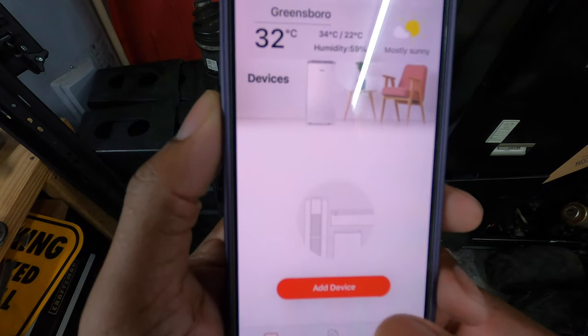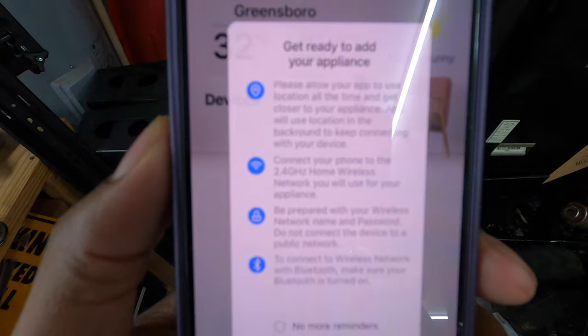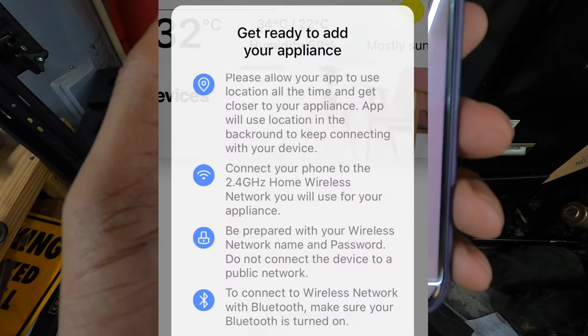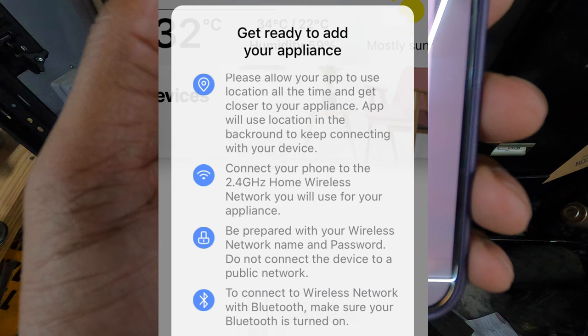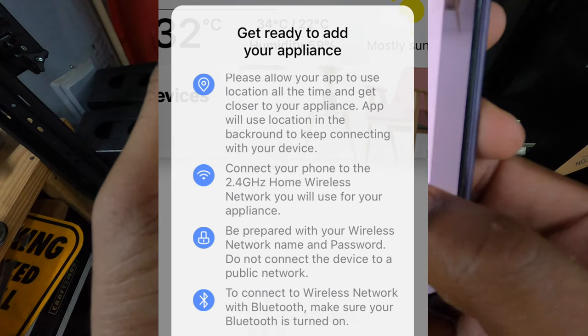Once you have your account created, verified, and all that, let's see what the directions say — go to Add Device. I'll do a screenshot and put it on the screen for you. Basically, make sure you have your wireless network name ready and do not connect your device to a public network. Also make sure your Bluetooth is turned on.